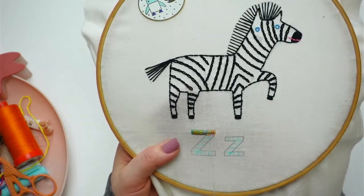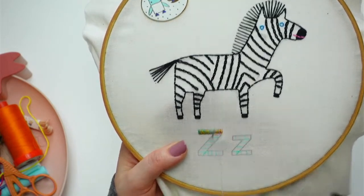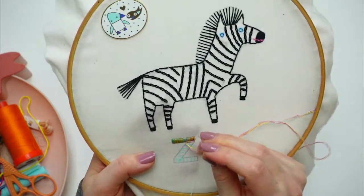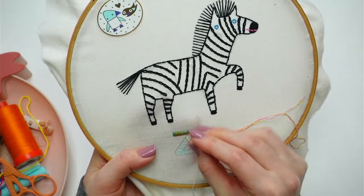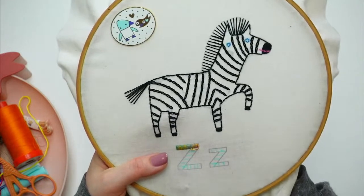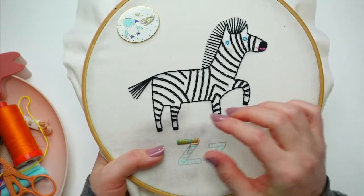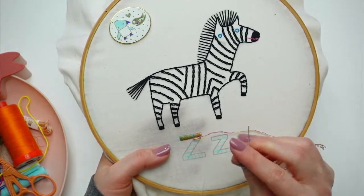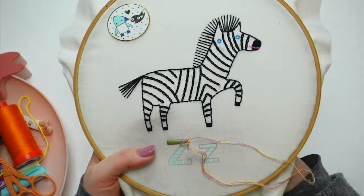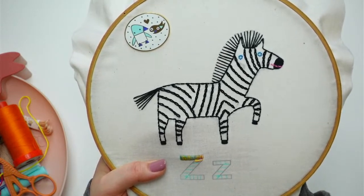I've been mixing up the strands for the satin stitch because I wanted this part really colorful since the zebra is basically all black and white, and I've never stitched a zebra in all black before — that's been kind of fun. Just a little forewarning: the guys are doing some construction upstairs, so it might get loud. If you hear some banging and clonking, that's what's happening.